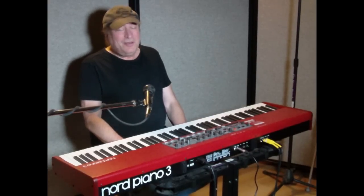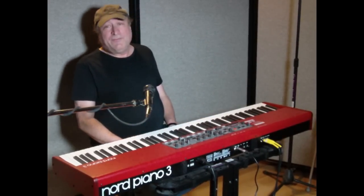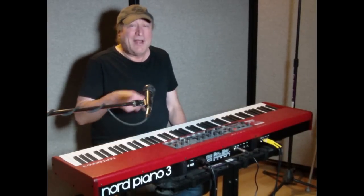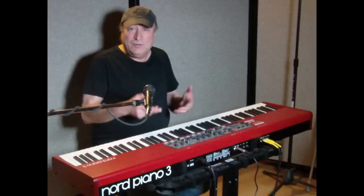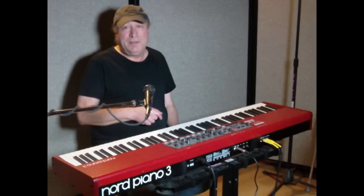Hey, everyone. Piano Man Chuck here, back again today with the Nord Piano 3. In my last video, I demonstrated how to get onto the Nord website and download sounds from the sample library or the piano library and use the Nord Sound Manager to get that transferred onto your Nord Piano 3.